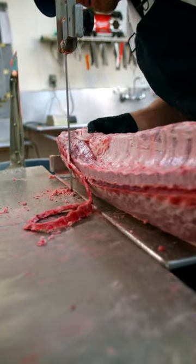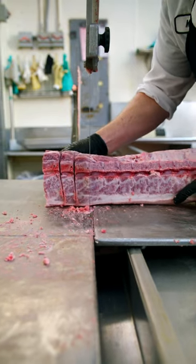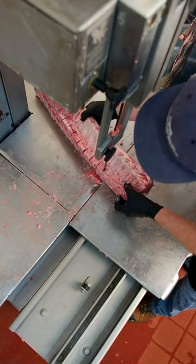Shine out those bones and now it's time to take little cuts between each different chop. Just go a little bit of the way in and this will let us bend them so that we can make a beautiful crown of pork.